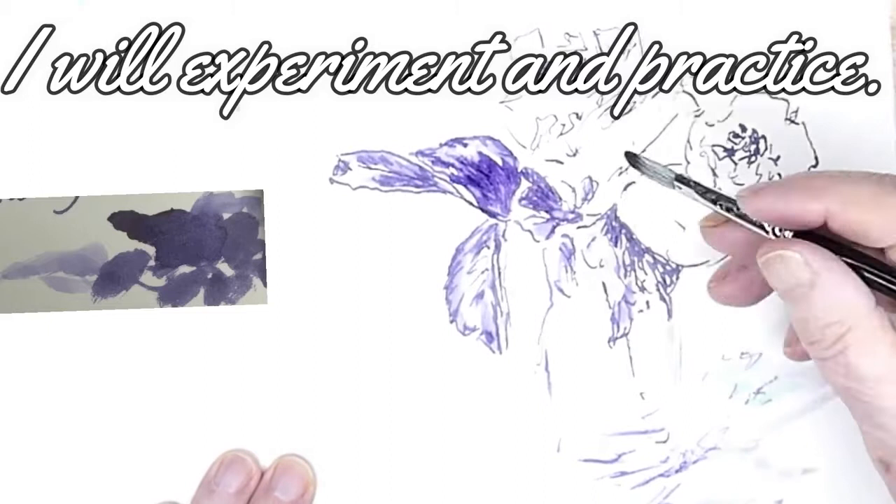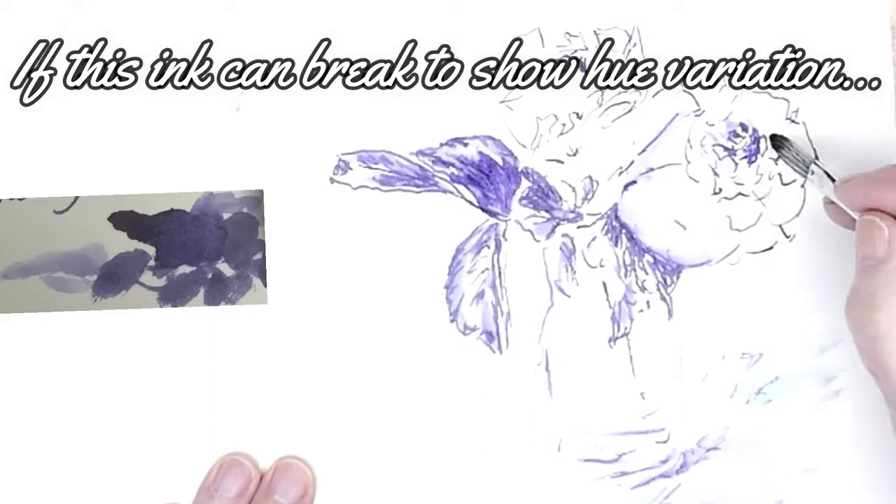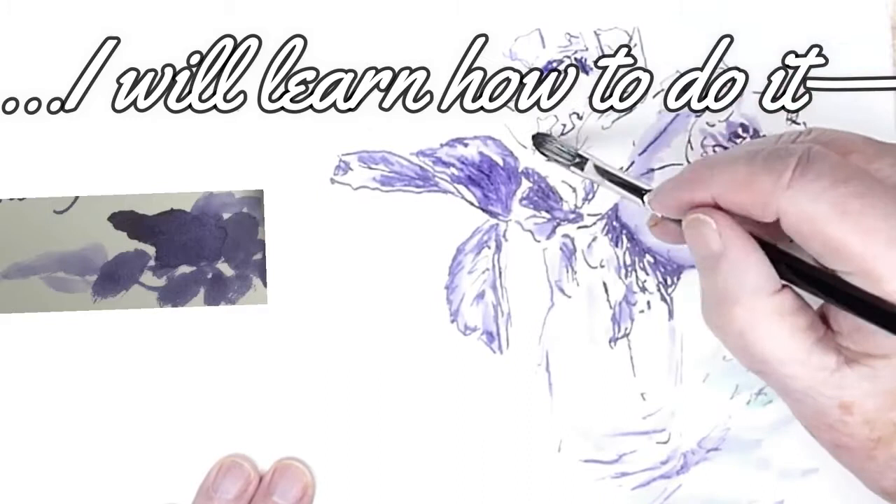By adding water with a brush, or putting the ink into water or dampness on the paper, I'm discovering how much the ink will react or not to water. So every ink I use will respond differently.